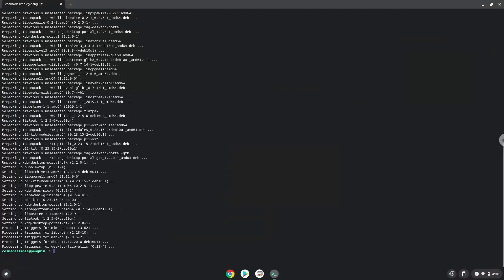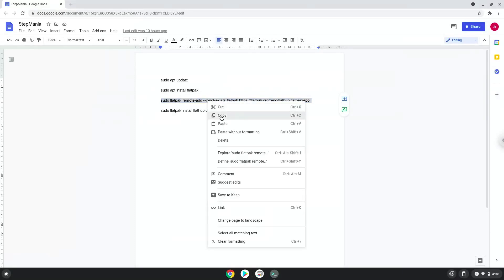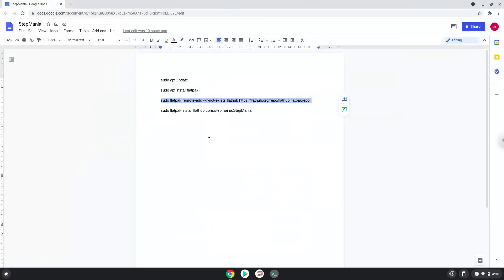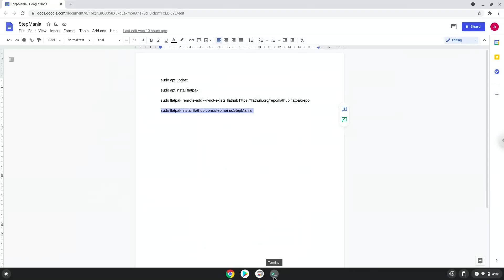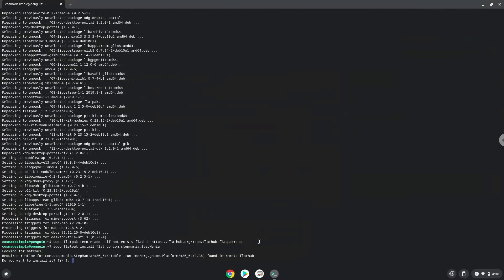Now we will enable the official FlatHub repository on our Chromebook. With the last command, we will install Stepmania. Press Enter to confirm the installation.